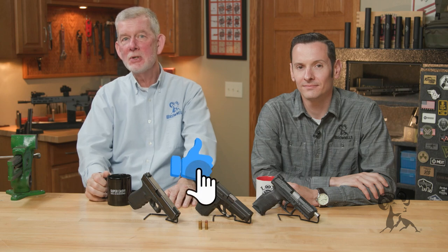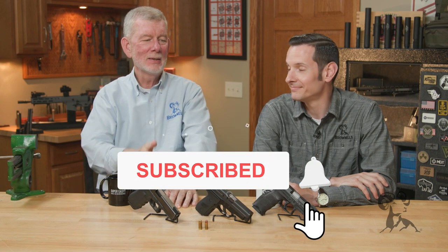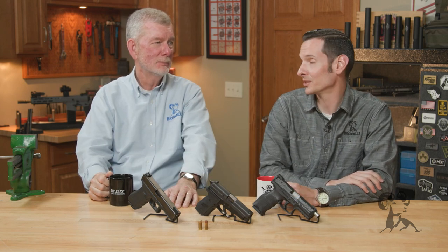Hi, Steve and Caleb from Brownells here, bringing you another edition of Smith Busters. And today, Caleb, you've got a good one. I've got a great one — I've got a very controversial one. The .40 Smith & Wesson is an obsolete cartridge.